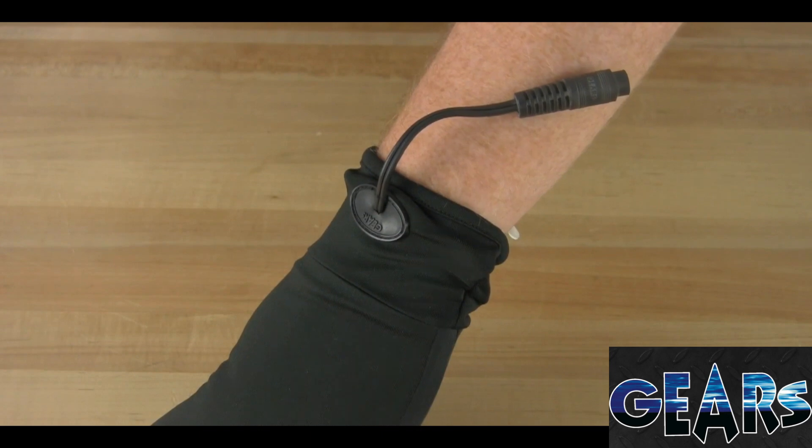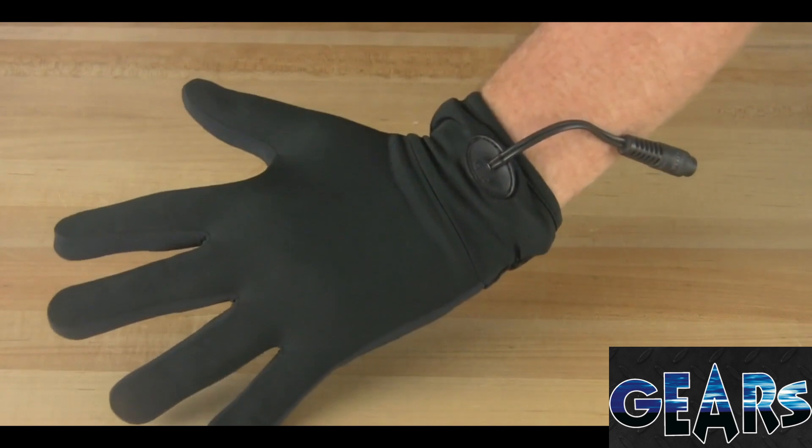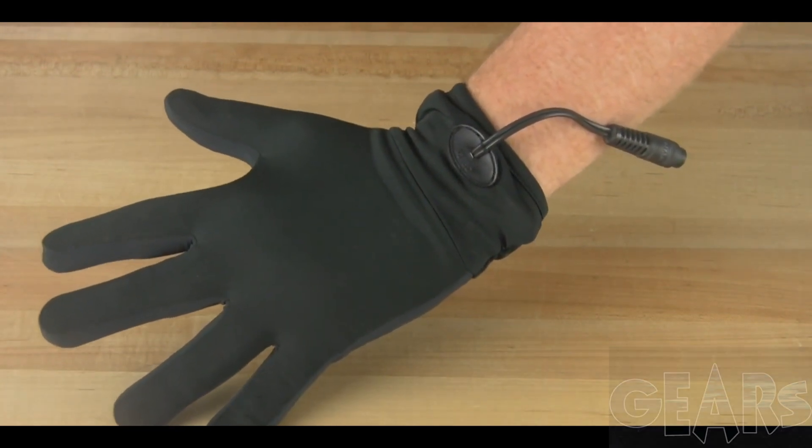However, I highly recommend using this with the actual glove and jacket kit, because the jackets have a little piece right inside the sleeve that tucks away. Plug your glove into your jacket and you're good to go just like that — very, very nicely done.